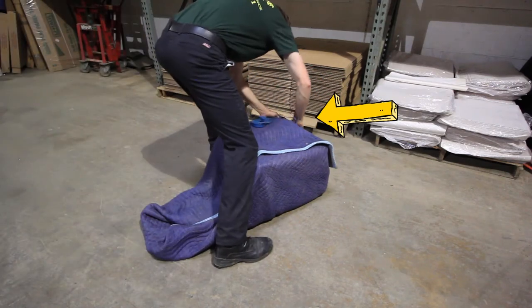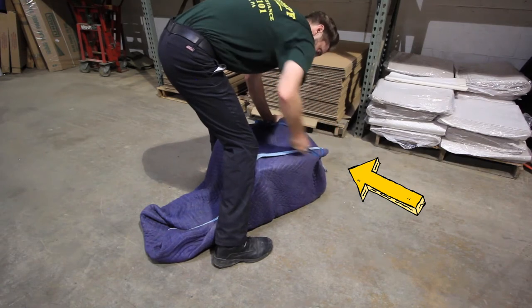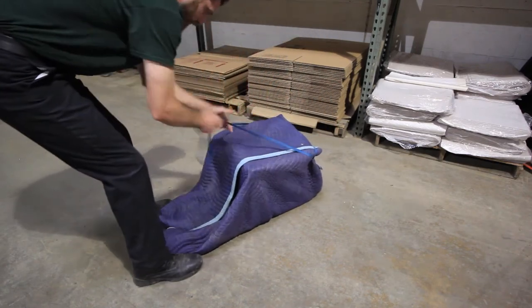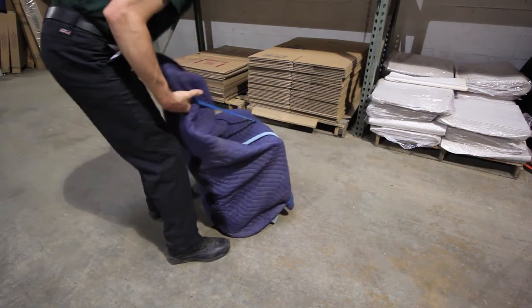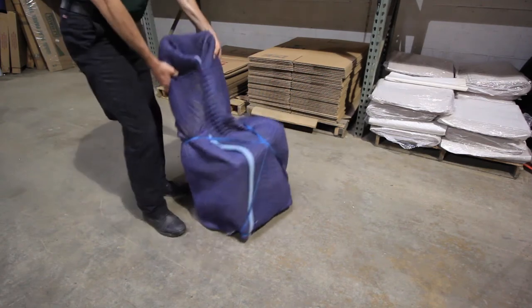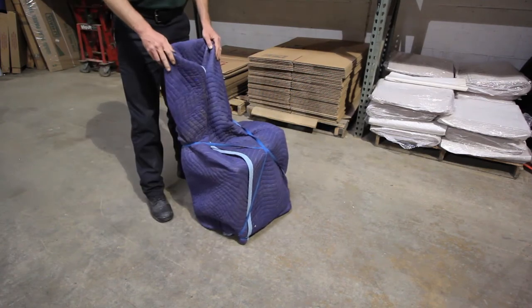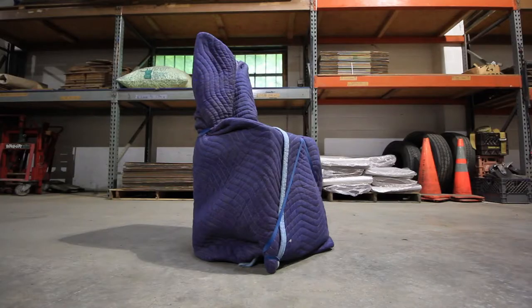Once your chair is wrapped in the moving pad, you'll take the rubber band and wrap it around each of the front legs. Pulling the rubber band towards me and crossing it like an X, I'll pick up the chair and bring the rubber band over the top of the back, sliding it all the way down to where it sits flush with the seat. This will ensure the pad stays on your chair throughout the entirety of your move and prevent any damage. And there you have it — a professionally wrapped chair. By doing this, you'll make sure nothing happens to your chair and that it stays free from scratches and damage throughout the entirety of your move.